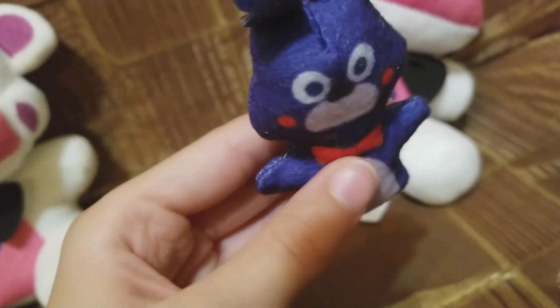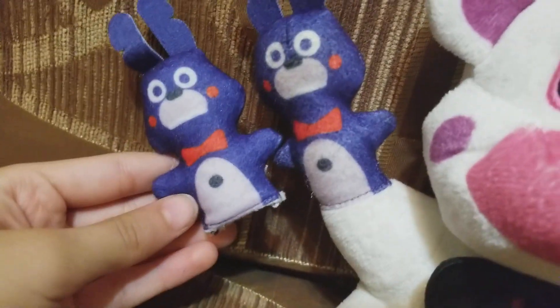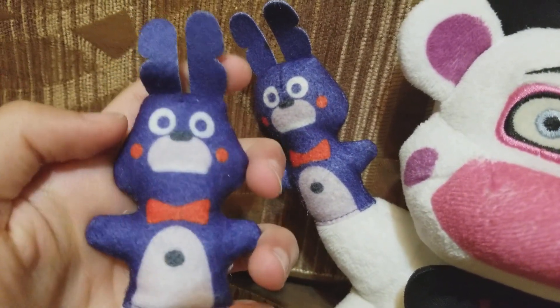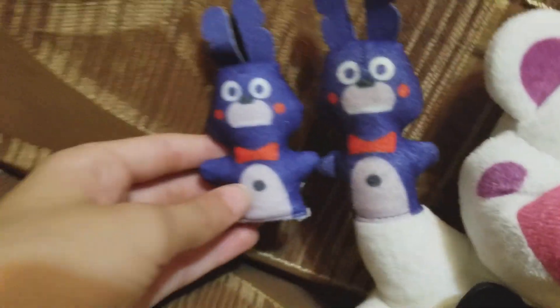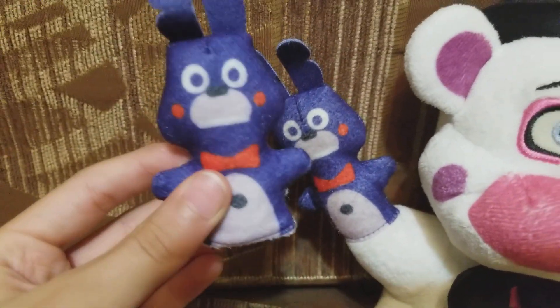My Bon Bon! They kind of look the same, so that's a good thing. But his head is more — like, his cheeks are more sharp. And Bon Bon is just like a square head. His head has more characteristics.